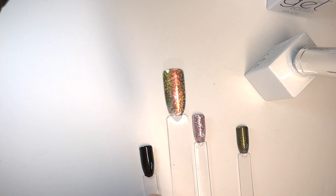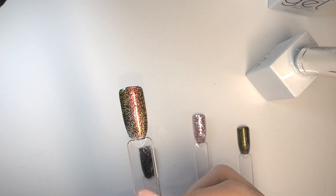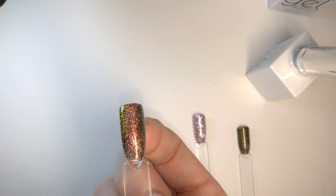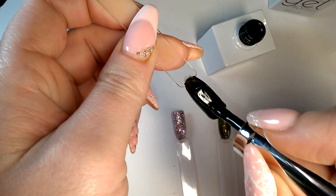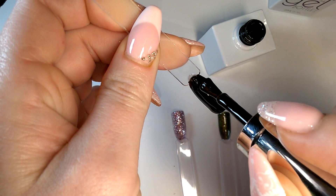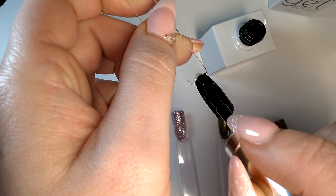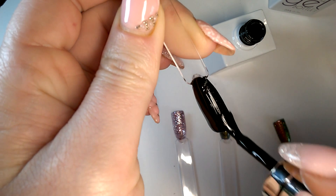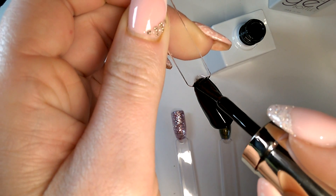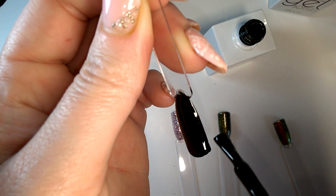My phone decided to refuse to save the video I'd recorded of doing the first coat of Sonia Chameleon 05, so there it is once cured. We're going to do second coats now. The black was really black and very treacly — very nice treacle. I'd be very surprised if it's not totally opaque on the second coat. It does have a kind of sticky quality, but my main reason for wanting something different to Madame Glam is it seems to get bubbles in it regardless of how light or heavy your hand is.